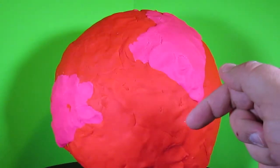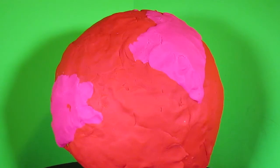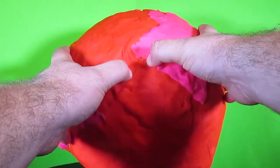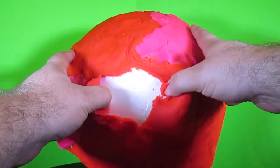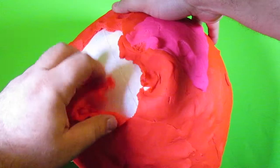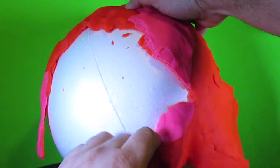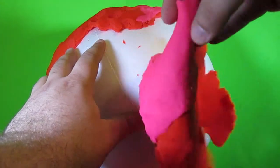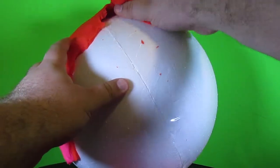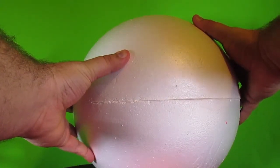And I just dropped that other surprise egg. Oops. So let's open up this Play-Doh surprise egg and see what's inside. Alright, I'm going to roll up my sleeves and get to work. Now let's go — let's try to open this up now that the Play-Doh's peeled off of it.